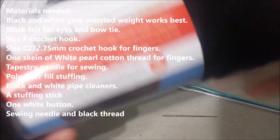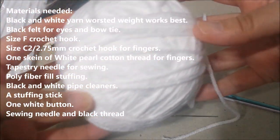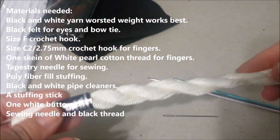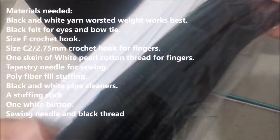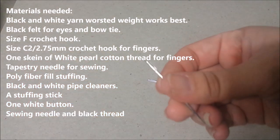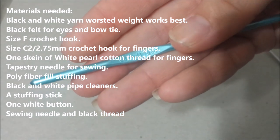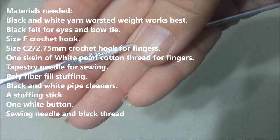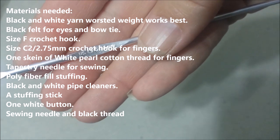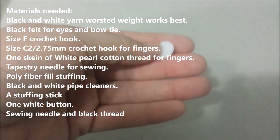The materials you're going to need are black acrylic worsted weight yarn, white acrylic worsted weight yarn, some white pearl cotton, black and white pipe cleaners, some black felt, a tapestry needle, a 3.75mm F5 crochet hook, a C2 2.75mm crochet hook, and polyfiber fill stuffing. You will also need black and white sewing thread and a small white button.